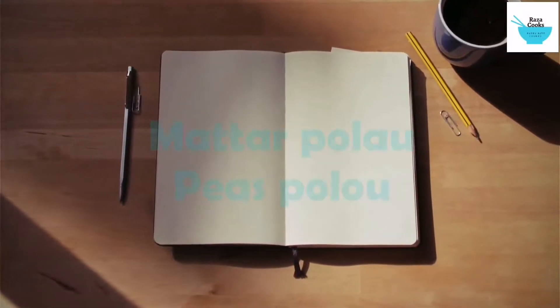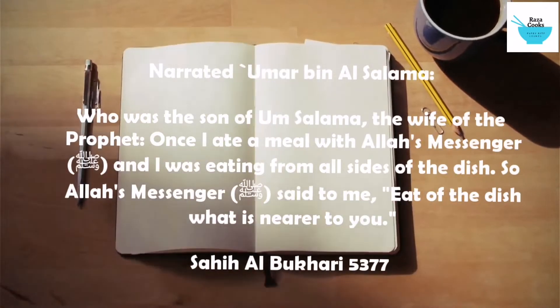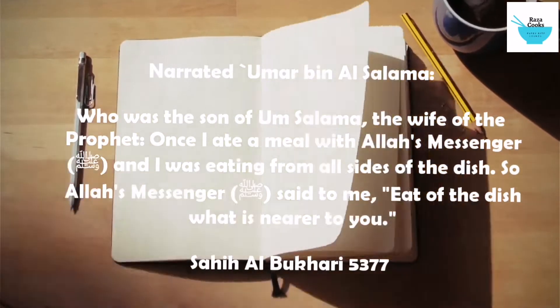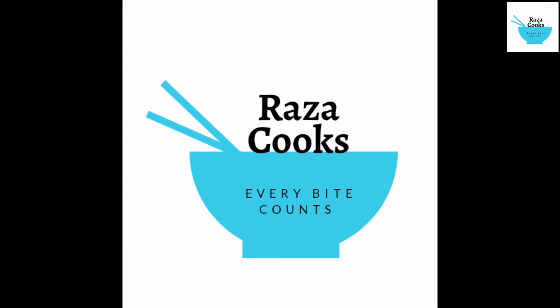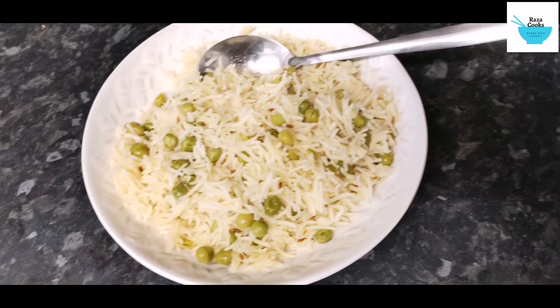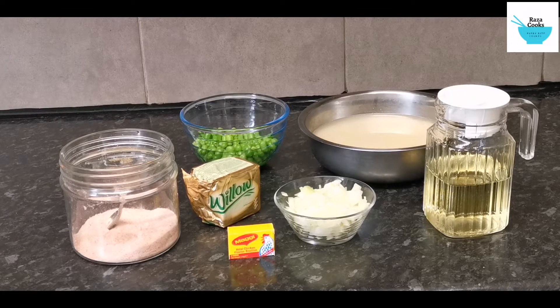In the name of Allah, the Most Merciful. Assalamualaikum, welcome back again today. Today we are going to make Matar Pulao.